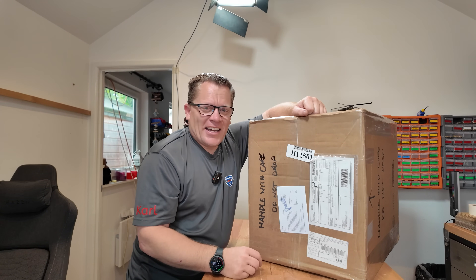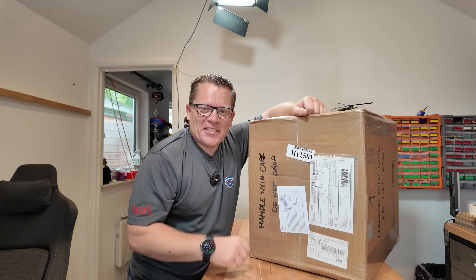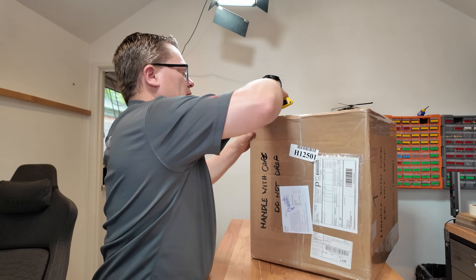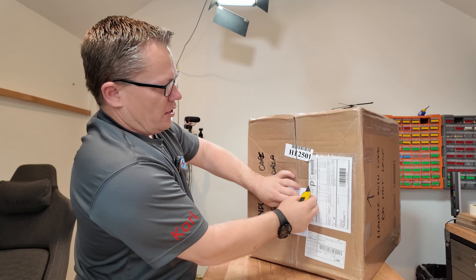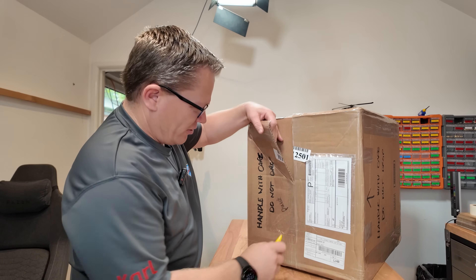It's here and it hasn't been opened - let's get into it. I've got my Stanley knife in front of me, so down the sides. I best not cut the invoice up - need that for my tax return.